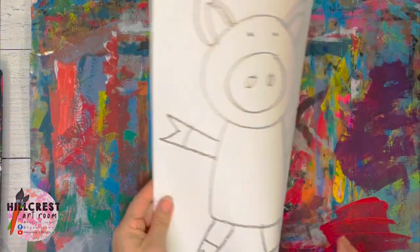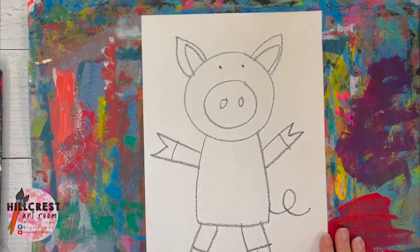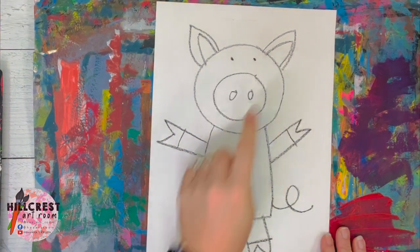Once you make sure you have your pig, you're going to flip it over. Today we are painting the area around our pig, so please listen.